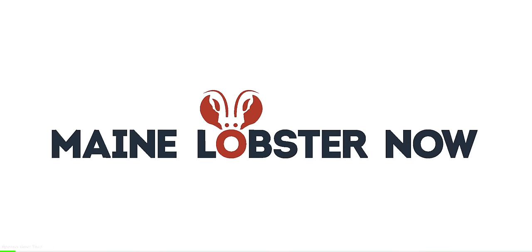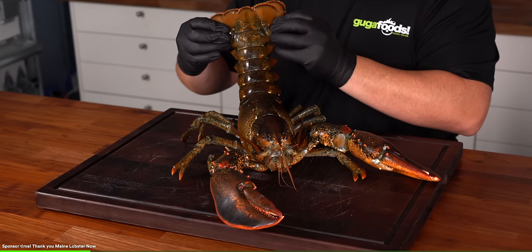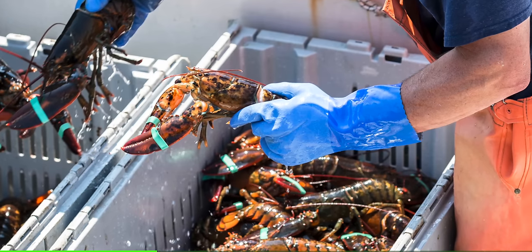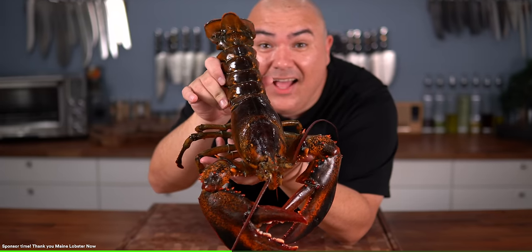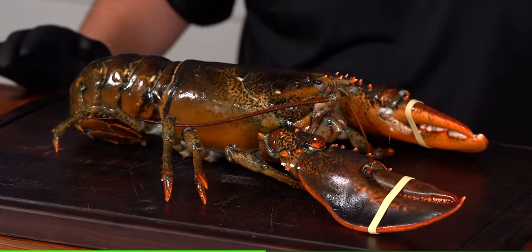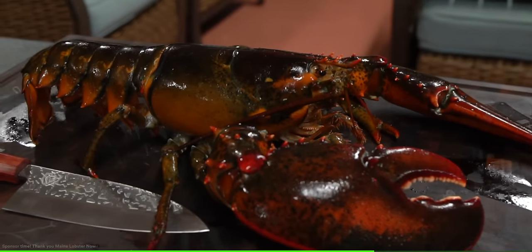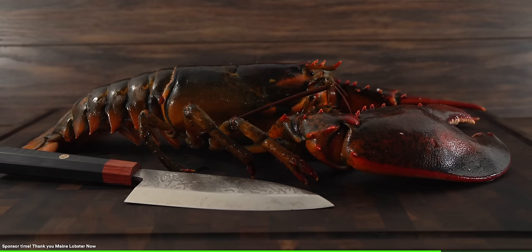Before moving forward, I want to thank today's sponsor Maine Lobster Now. You can experience this amazing five-star lobster for yourself — cook your very own live lobster at home. They ship fresh live lobsters of all sizes overnight anywhere in the U.S., guaranteed to arrive alive. You will not find lobsters this fresh in the grocery store. Maine Lobster Now's lobsters are wild caught sustainably and responsibly. Standard sized lobsters are caught locally in coastal waters near their Maine headquarters, and jumbo lobsters are responsibly harvested from Atlantic waters further north. They even provide step-by-step instructions with every order for cracking and opening shells. They also offer giant Alaskan king crab legs, thick cuts of fish, fresh-caught oysters, and a lot more. Orders of $100 or more ship free. Check the description down below.